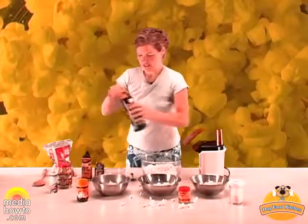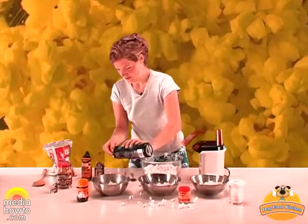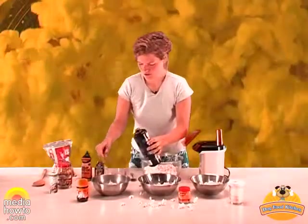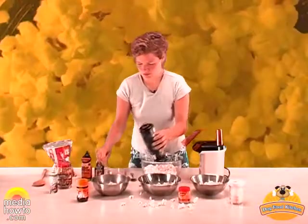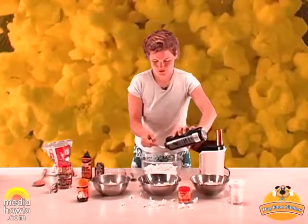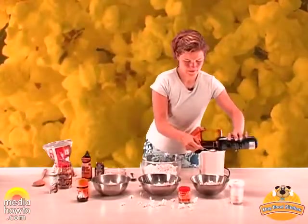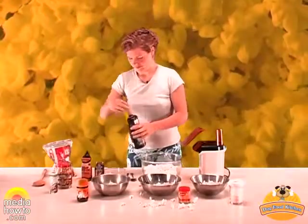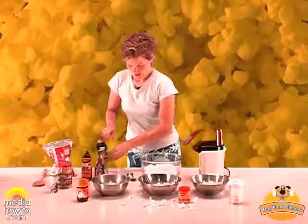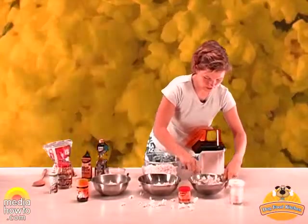And we will add some flaxseed oil — about 1 teaspoon is enough. And then you can just mix it all together.